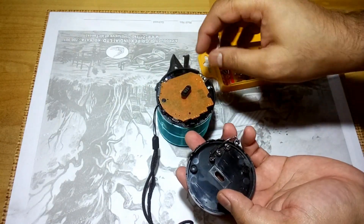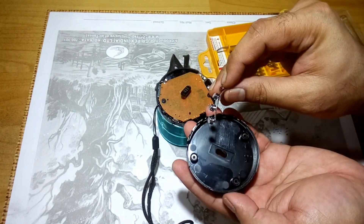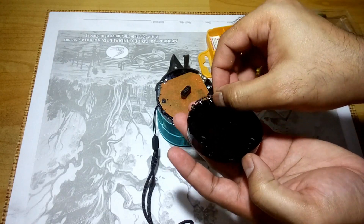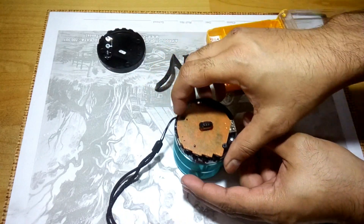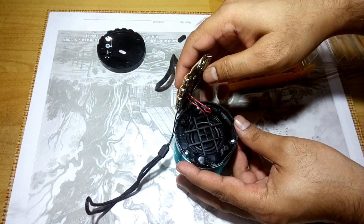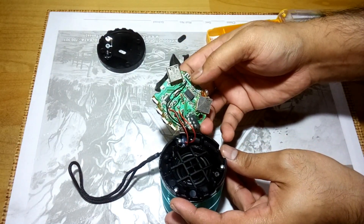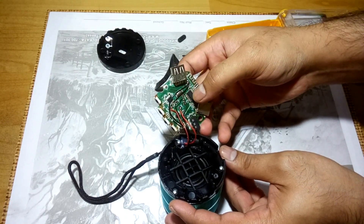Okay, here we go. This is the on/off switch here, and these are the other buttons at the side. Let's remove the kit — okay, this is the kit.